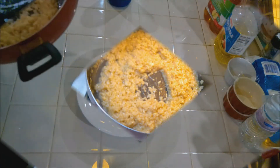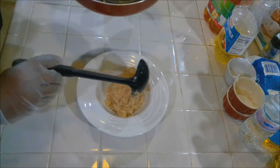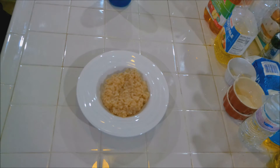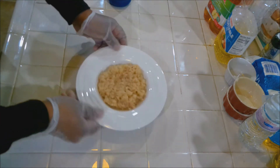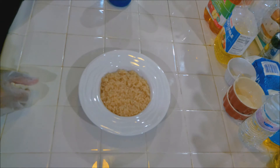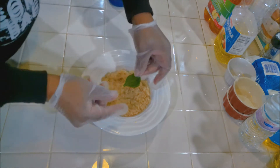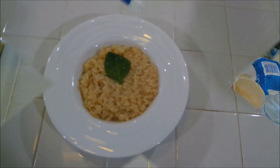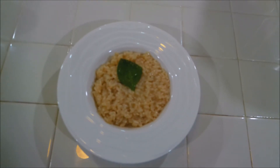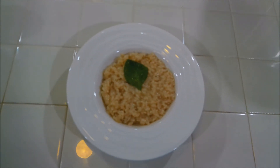There we go, this risotto is done! Let's plate it up. Get a ladle here — nice and cheesy, good to go. Because of the dish we're going to give it a garnish, add a little bit of spinach, just like that. And there we have it — look at that, beautiful! If you like the recipe, give me a thumbs up, comment, subscribe. Hey, try it for yourself and let me know how it turns out. This is Straw Straw and I'm out.